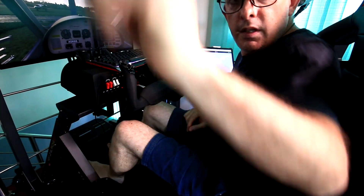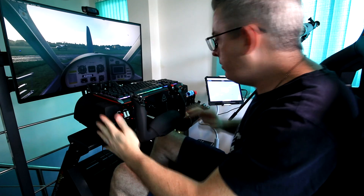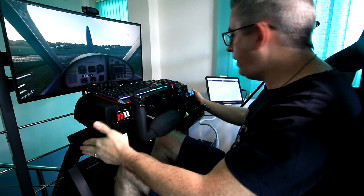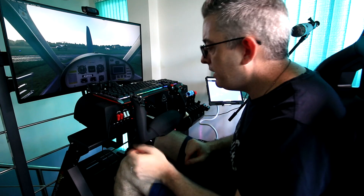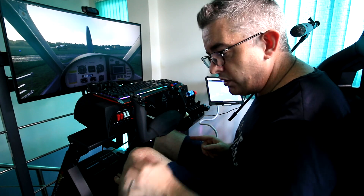The only slight issue I had was with fitting both the Honeycomb yoke and the throttle quadrant on, because I forgot to order the larger stand. They've got a keyboard stand, but actually I'm quite glad I didn't get it because I found a better solution.